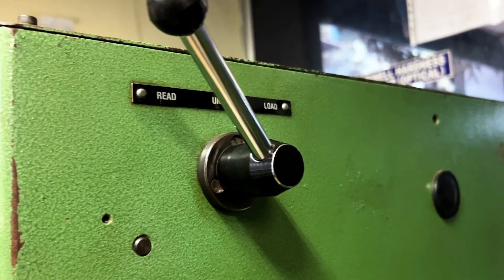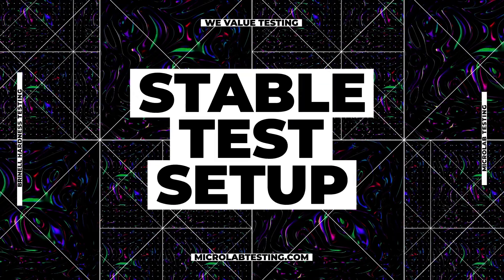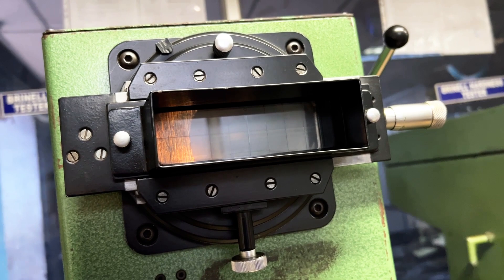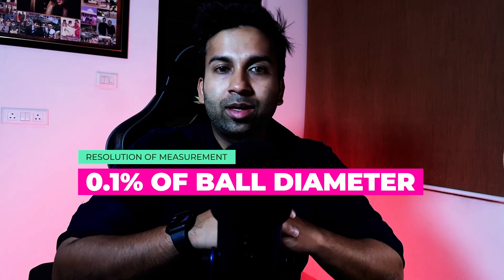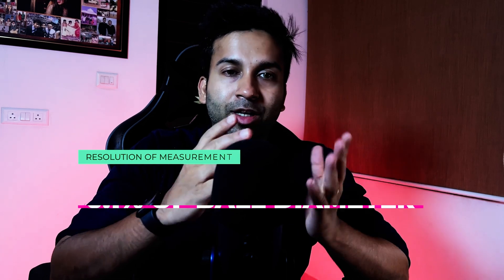For Brinell hardness testing, we are going to use a machine that holds the sample in place and can apply the test force without any sudden jerks that can impact the values. Once the indentation is done, the machine should have a reliable measuring system to find the diameter of the indentation left on the material. Typically, the resolution of the measurement device should be at least 0.1% of the diameter of the ball being used.